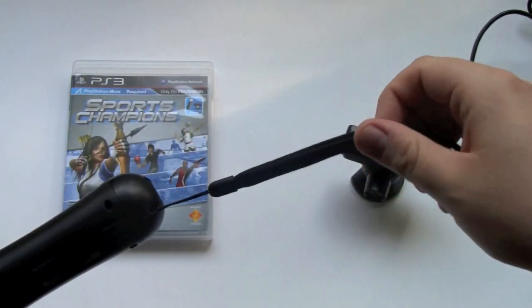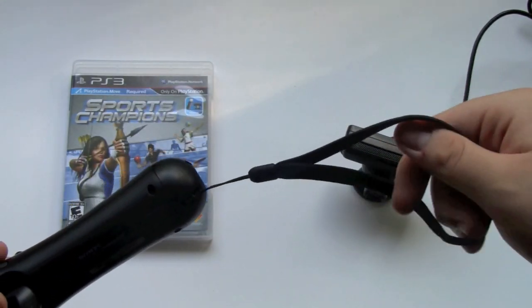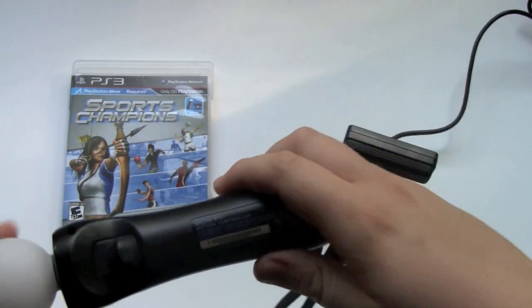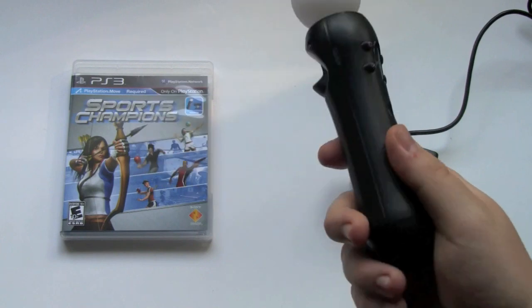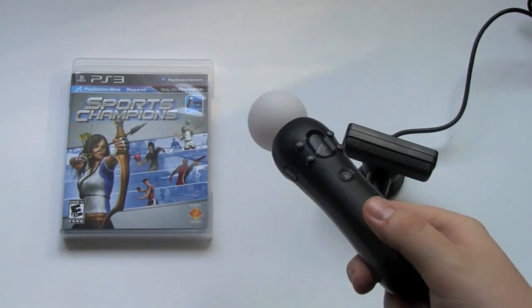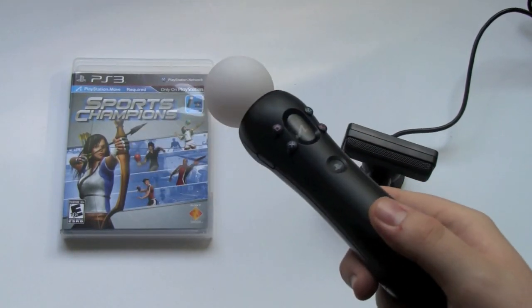And here is the wrist strap where you put your hand through. That makes sure you don't sling your PlayStation Move controller into your TV with rage. If you guys remember the Wii controller, everyone was cracking their TVs and a lot of videos ended up on YouTube.